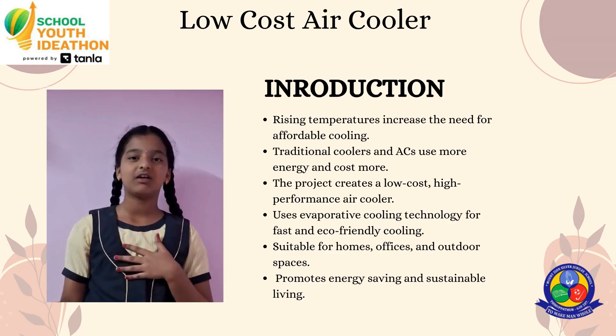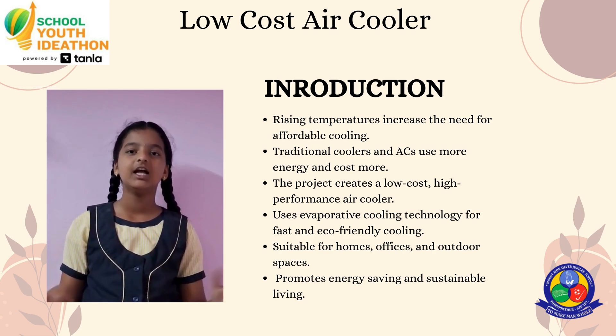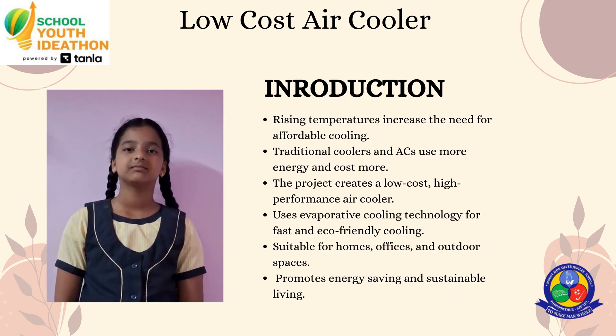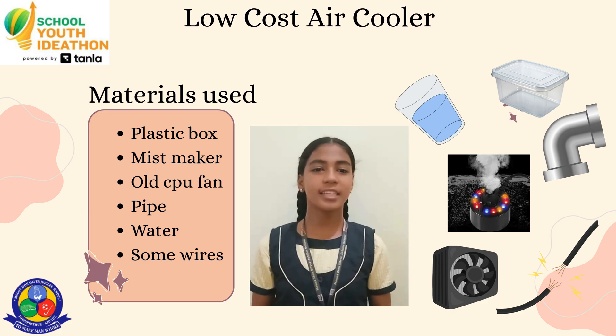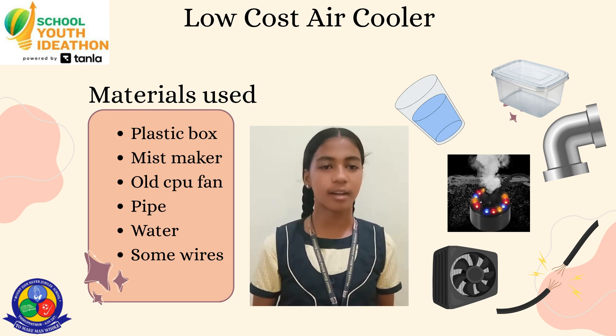Our aim is to provide an affordable and eco-friendly cooling solution for people in rural and low-income areas using simple materials and recycled parts. We made this model using a plastic box, CPU fans, pipes, water, and a mist maker.